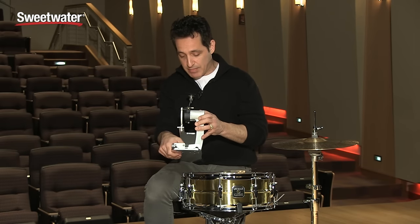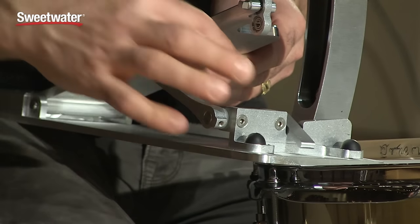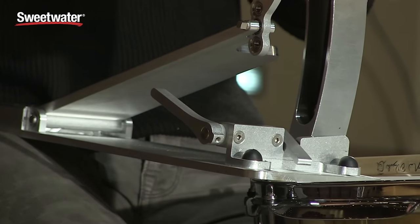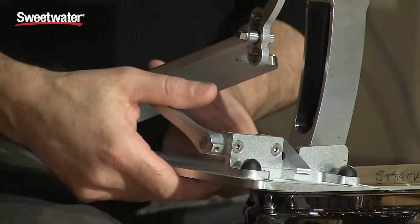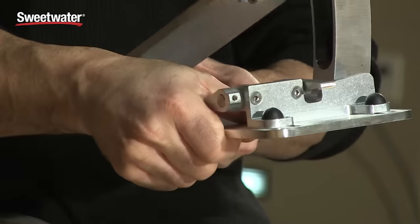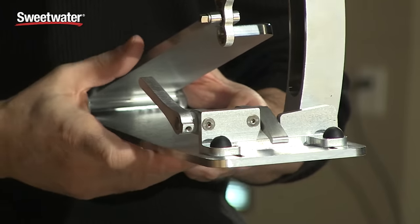Another great feature is this clamp they made. Old school pedals always had the tightening feature underneath the foot plate - you'd have to get on your hands and knees, loosen it and tighten it that way. Then they made the great feature of putting the wing nut on the outside of the housing. And now Trick made this nice spring-loaded clamp. All you do is take a squeeze, stick it on the hoop, let go. It's really, really simple - easy to get on and off. Tear down at the end of the night, one little squeeze and you're good to go. That's a great feature.